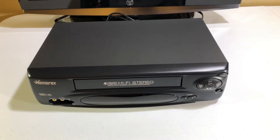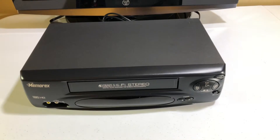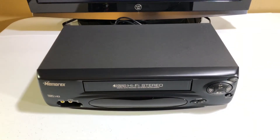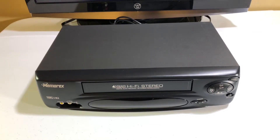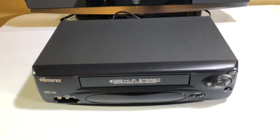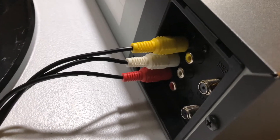Hello everyone. If you're watching this video, you are interested in purchasing this Memorex VHS VCR. It is model number MVR4040A. Before we begin, let me show everybody that it is connected via standard definition audio and video cables.